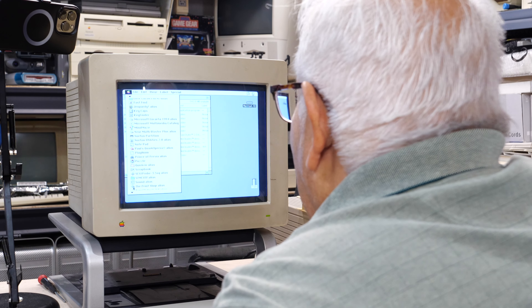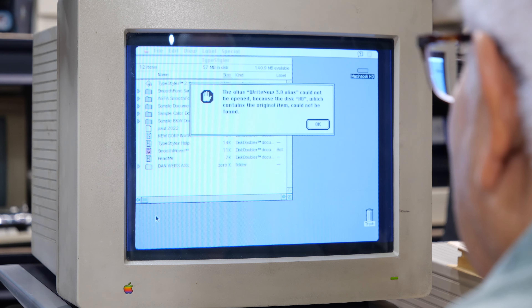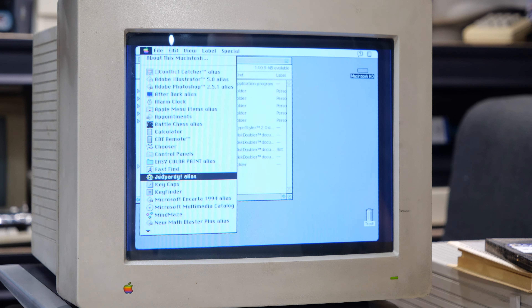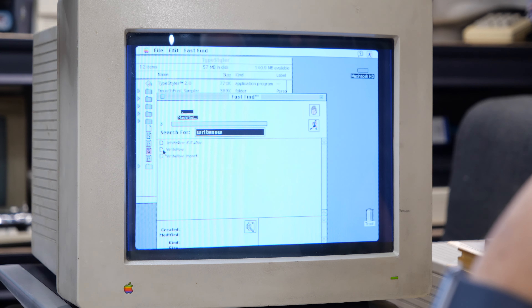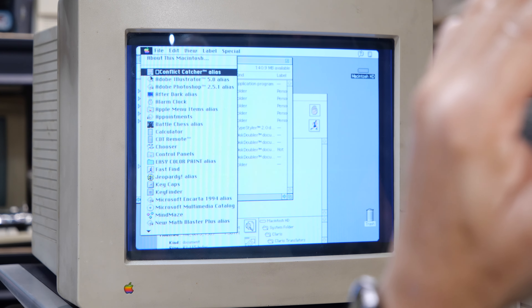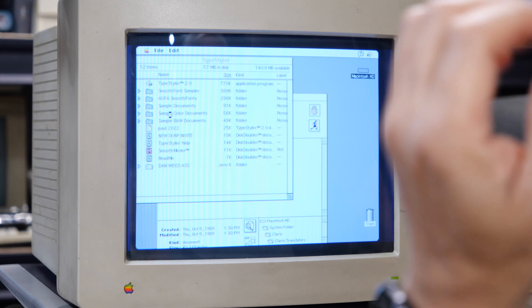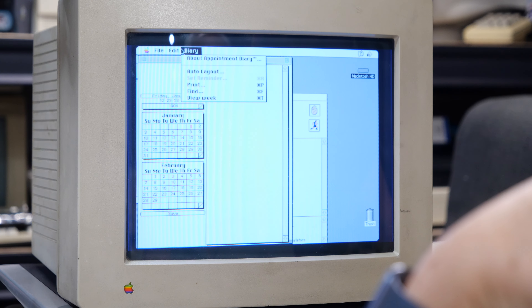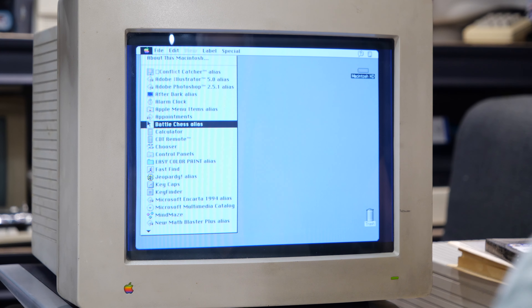They find the Scrapbook — just an Apple built-in. Also SCSI Probe, Print Shop Deluxe, Prince of Persia, WordPerfect. They find an Appointments app, Conflict Catcher, Adobe Illustrator, Photoshop, After Dark. They discover the system has a CD-ROM drive attachment — Steve notes Dad got an external CD-ROM drive for the machine. Oceans Below was the CD software they had.